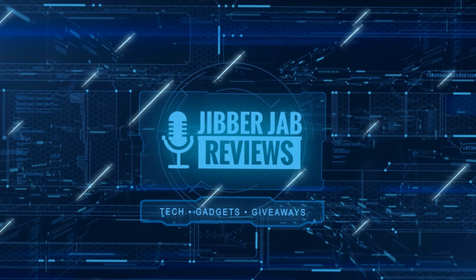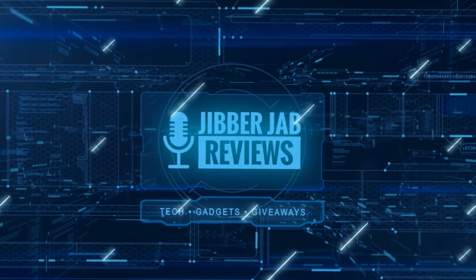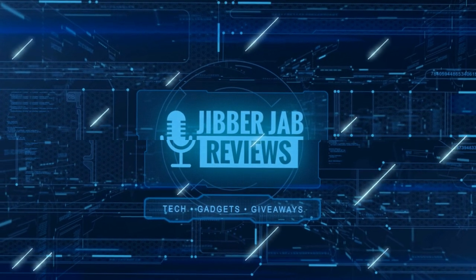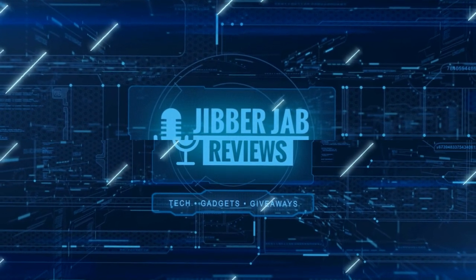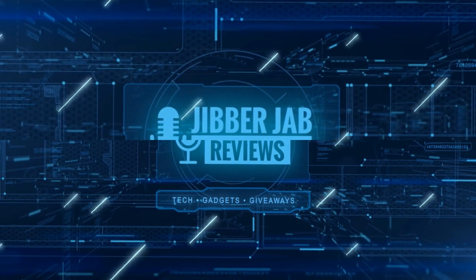Thanks again for watching our review. If you liked it then show us some love with a thumbs up, subscribe to the channel, and share the video with your friends, because with your support it really helps me keep the channel going so I can continue to offer you guys discounts, giveaways, and fresh content. I'll see you in the next episode, until then take care.